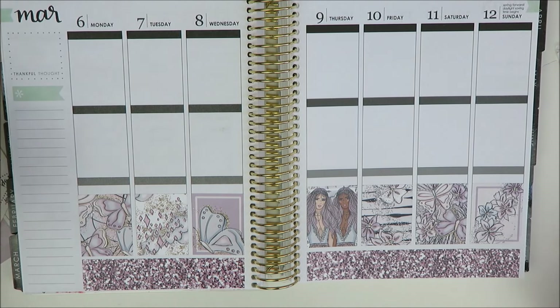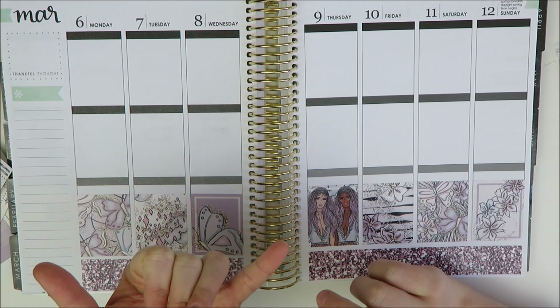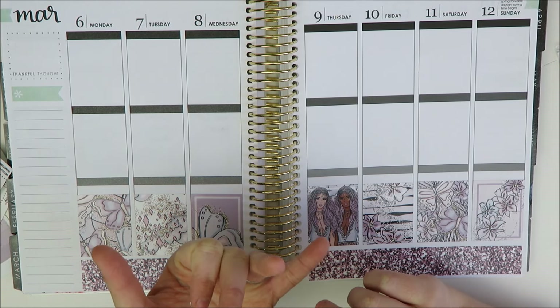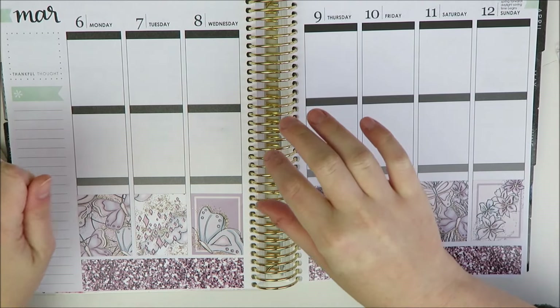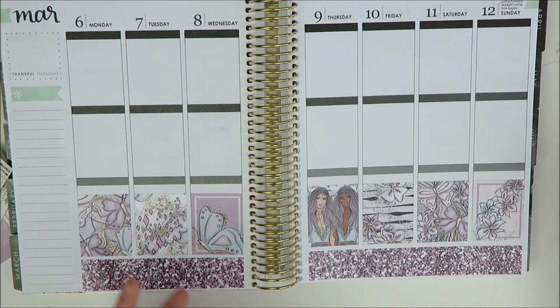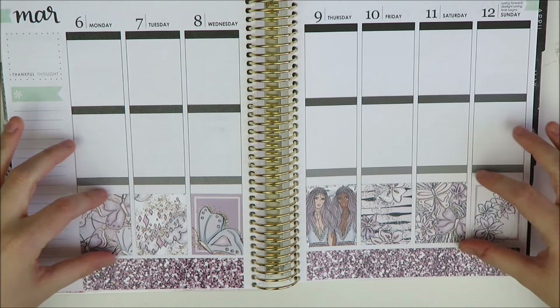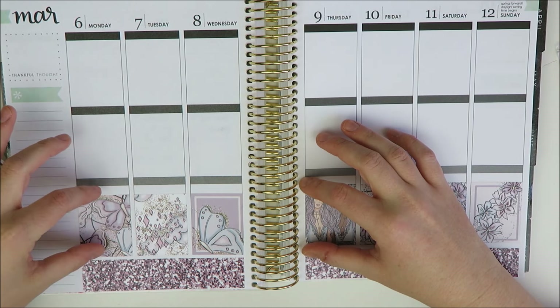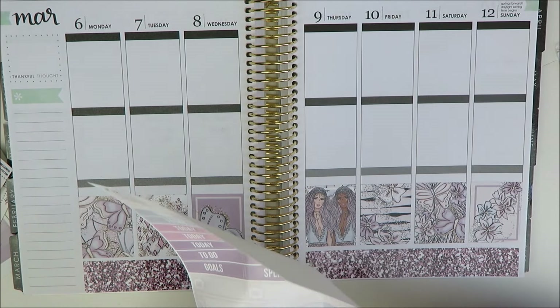I'm going to skip the headers because I don't think I need to put anything there. Looking at my pre-planning list, I have a few TV shows, it's payday, but I don't have any bills and I don't have a ton of regular plans. So I'm going to have a bigger today section and just let the full boxes stand as decoration. Normally I use full boxes to write in little things, but I think this week I can get away with leaving them decorative.